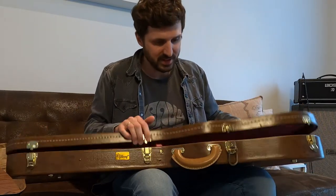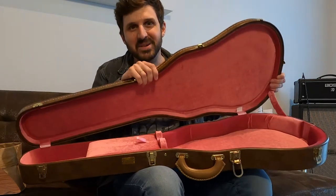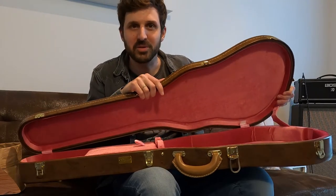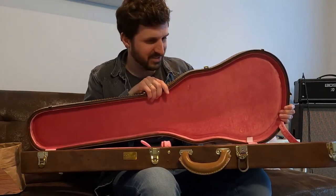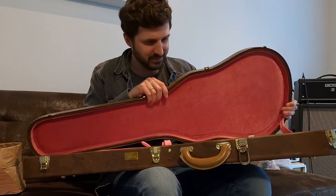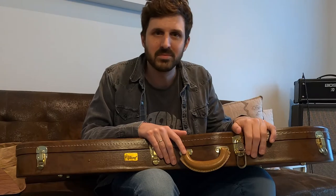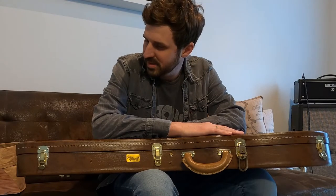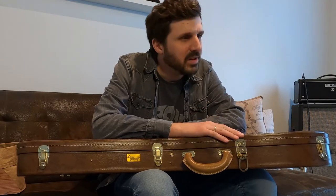The brown tolex looks amazing — like vintage correct — and it just has the vibes. And the pink interior... I heard a funny quote: these cases are like California girls, if you know what I mean. I found it pretty funny. But to be honest, I'm really unhappy with this bad boy because this case is not worth the money.